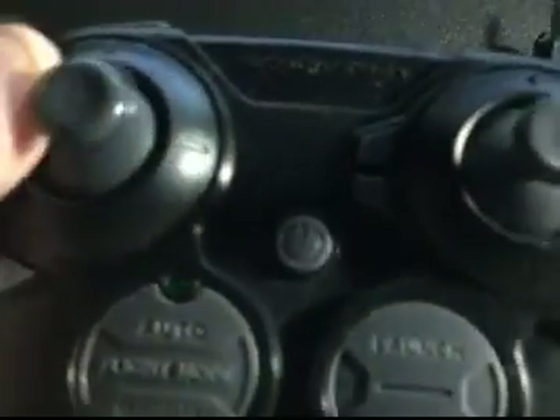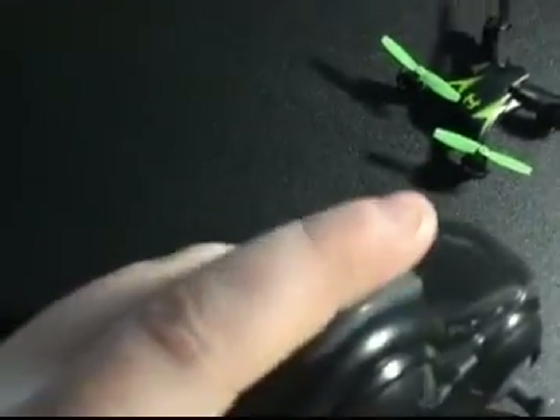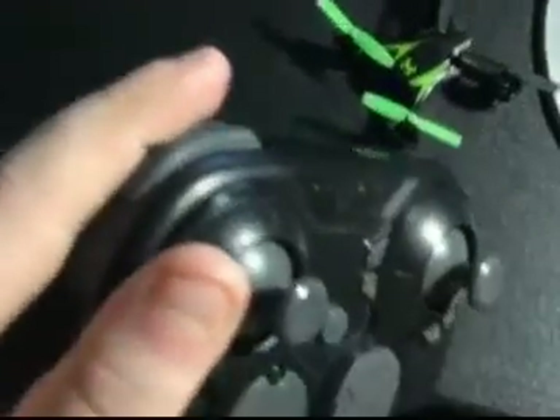These buttons are for trimming so it doesn't fly in one direction on its own. This is also for turning it mid-air. This button is the stunt button — when you press it and it has a full battery, it will do a flip. The controller takes three triple-A batteries.